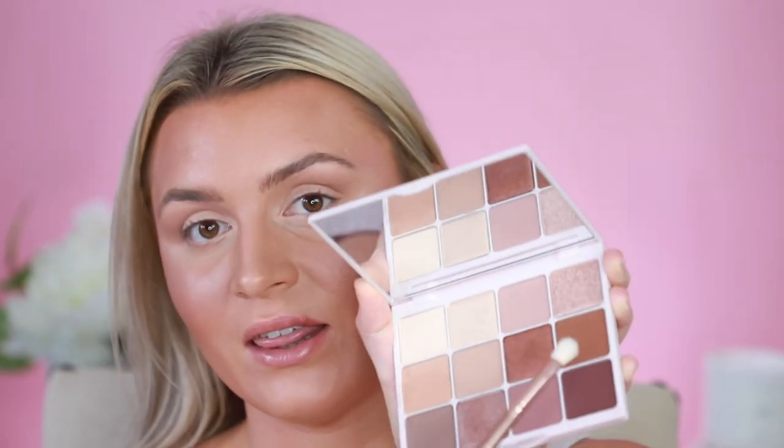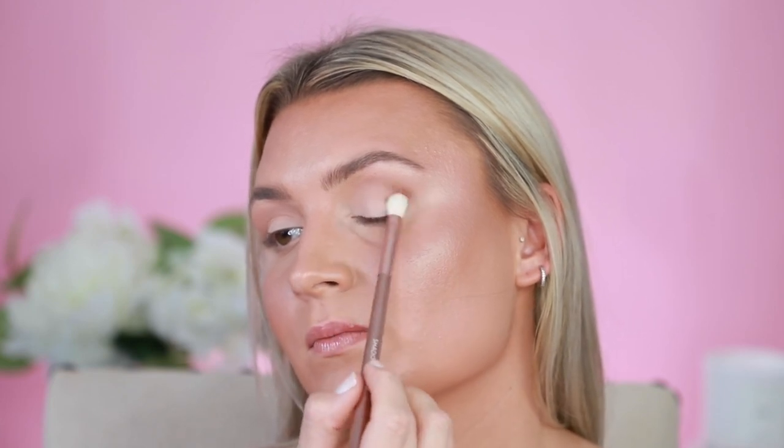Now that we have that really nice transition shade down, I'm going to deepen up the crease a little bit using the shade Elizabeth, and I'm just going to go right into the crease. Look at how beautiful those colors just blend together — you don't even have to do that much work. You literally just put the colors down and they do all of the work for you, and that's what I love so much about this palette.